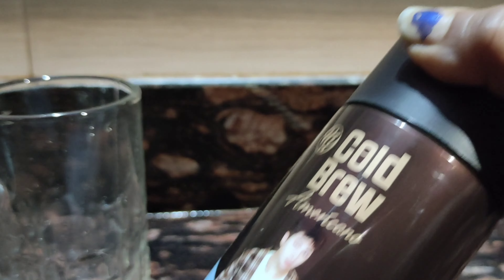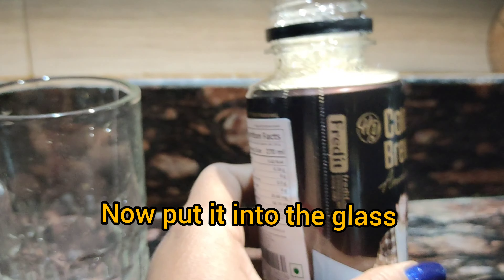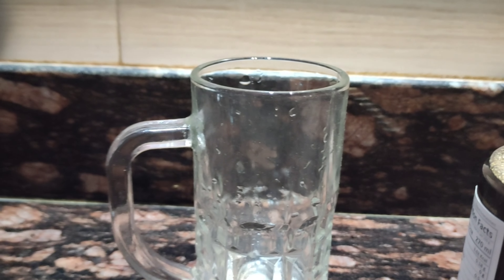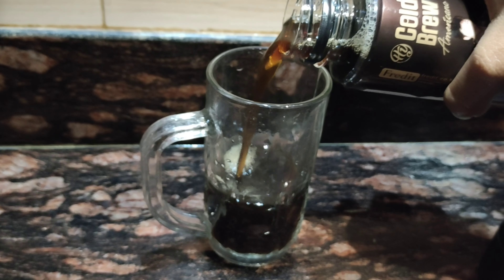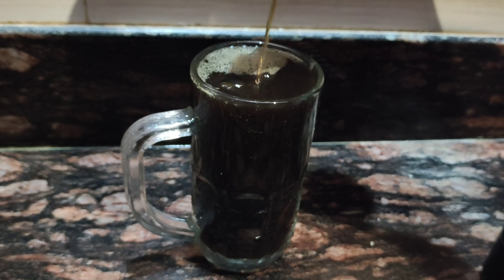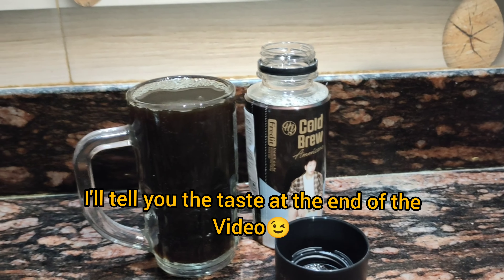Finally I opened it! You can see I opened it — the most awaited BTS coffee. My heartbeat is rising, I am very excited. Now I'm going to pour it. The measurement is good — 270 ml fills my whole glass. So I'm going to taste it and I will tell you later.